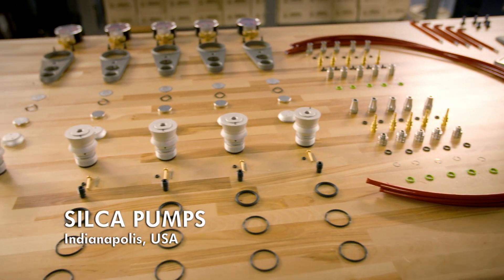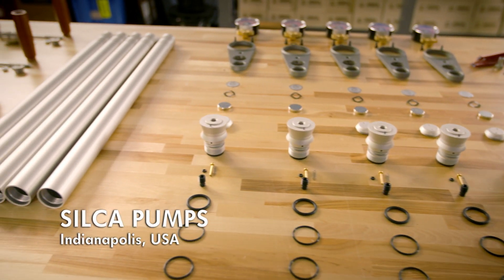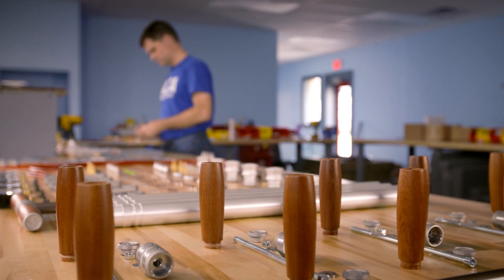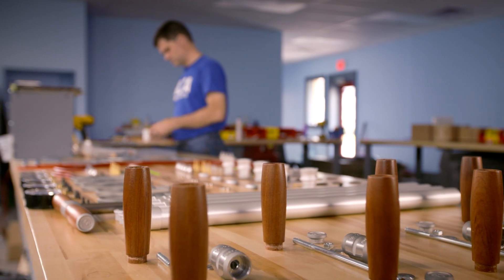Workers then assemble all 74 parts, including Larry's, by hand. They've been doing it this way since the company started back in 1917.